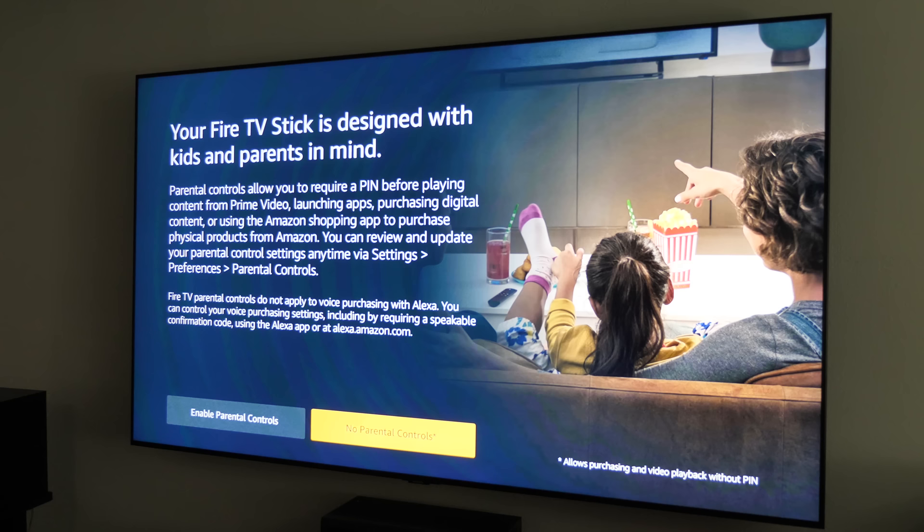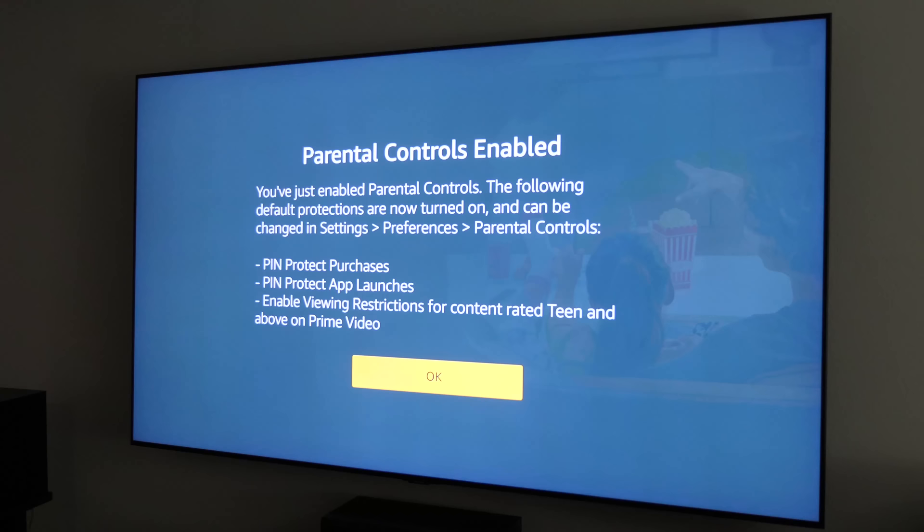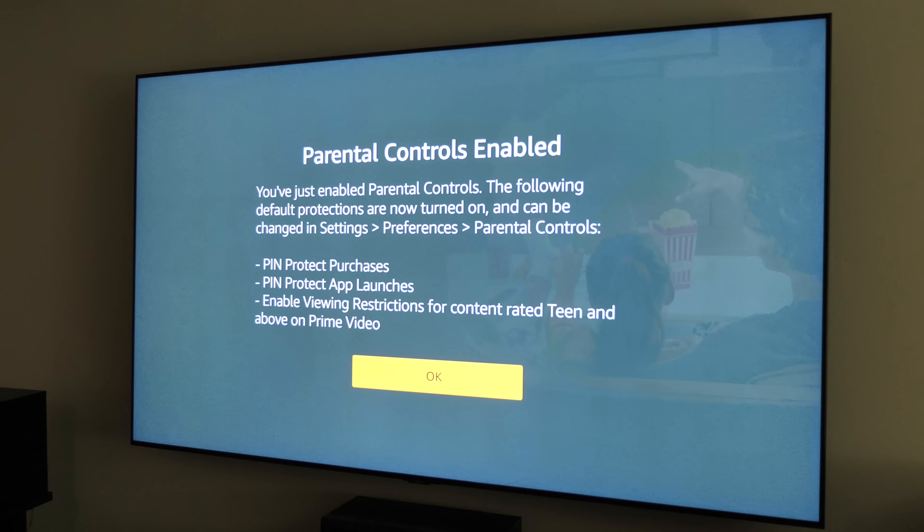Next it's going to ask about parental controls. Before anyone can buy something, you may want a PIN code so your kids aren't purchasing movies. I'm going to enable parental controls and type in the PIN I want to use. This PIN will help protect purchases, protect app launches so you can restrict certain applications, and enable viewing restrictions on Prime Video content for teen and above. I have kids that will be using this, so it's nice that it protects that content.